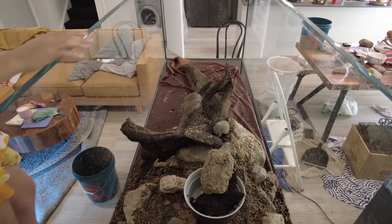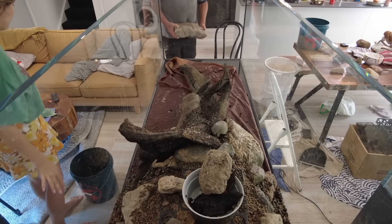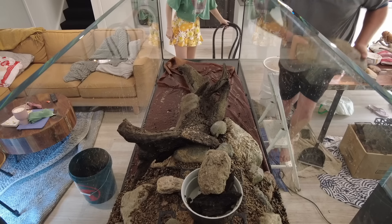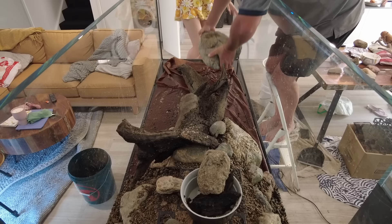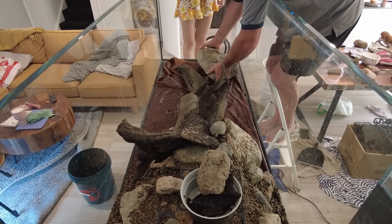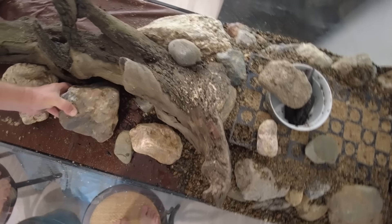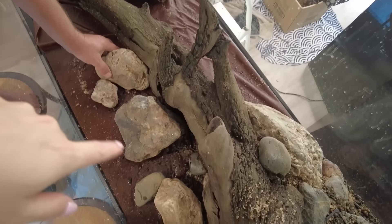We went through a few different rocks trying to find the perfect one for the end of the tank. In the end we decided the very big rocks were too large — even though they looked nice from some angles, they covered some of the scape up. Being a peninsula tank where you want to see it from all different angles, they just didn't fit, so we opted for some smaller rocks on the end and added in some medium-sized ones as well.